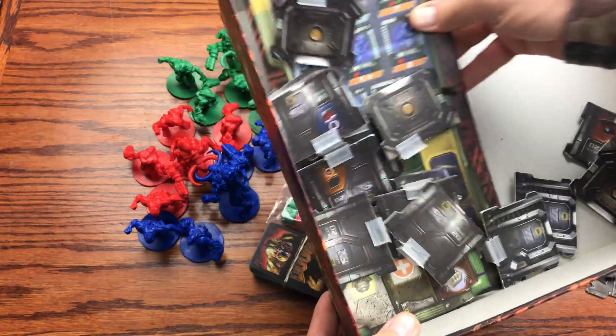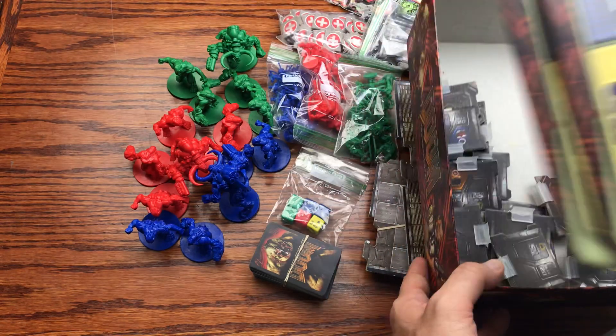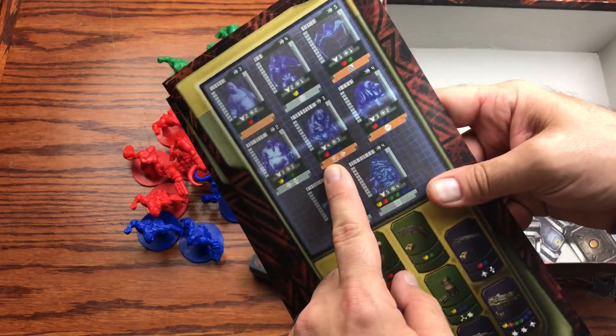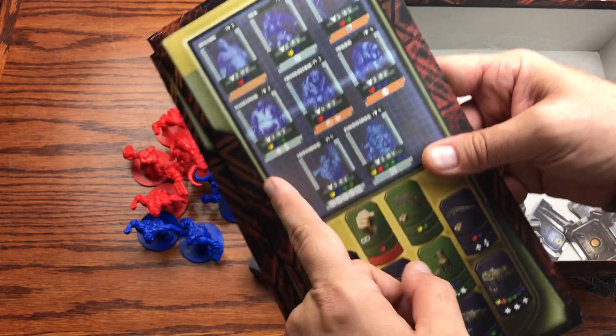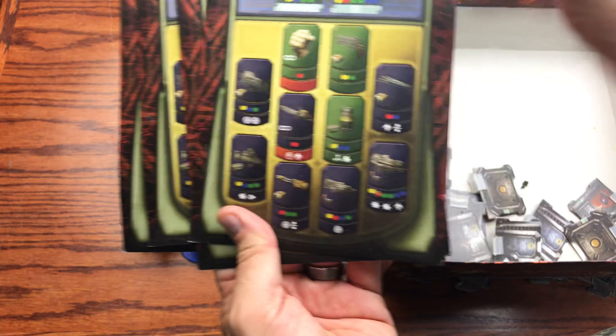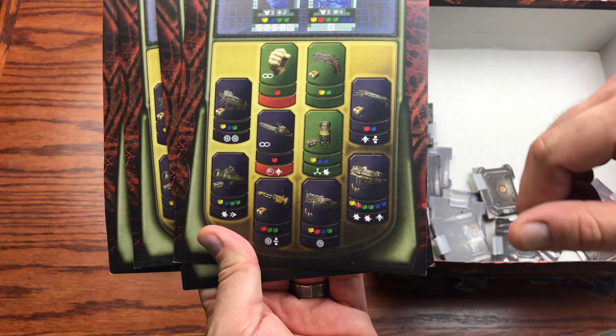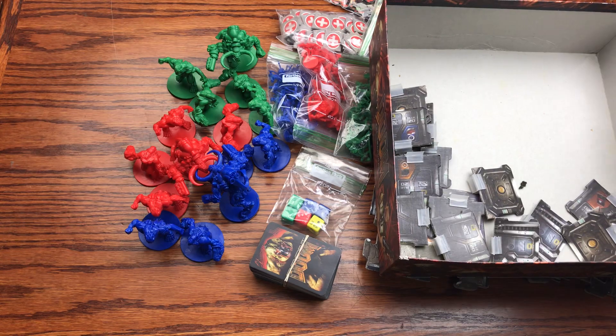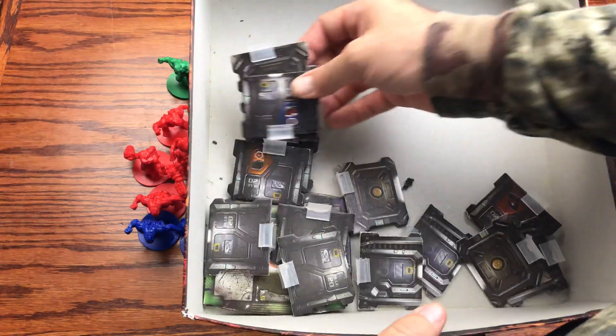We also got information reference cards for the players letting you know the hit points of each of the demons and what the different tokens are that you pick up.